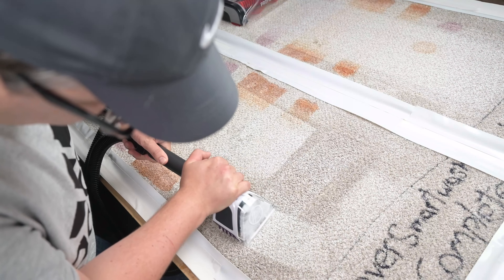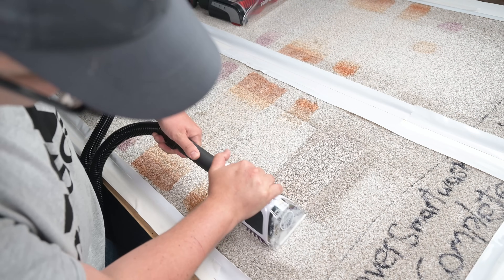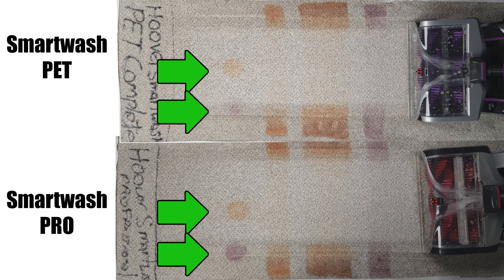The really impressive part of the test though was the spot cleaning. As expected, the really worked-in stains needed a little bit of extra help, especially the glow-in-the-dark stain, which is incredibly difficult to remove, and after four back-and-forth passes, it hadn't really budged at all.